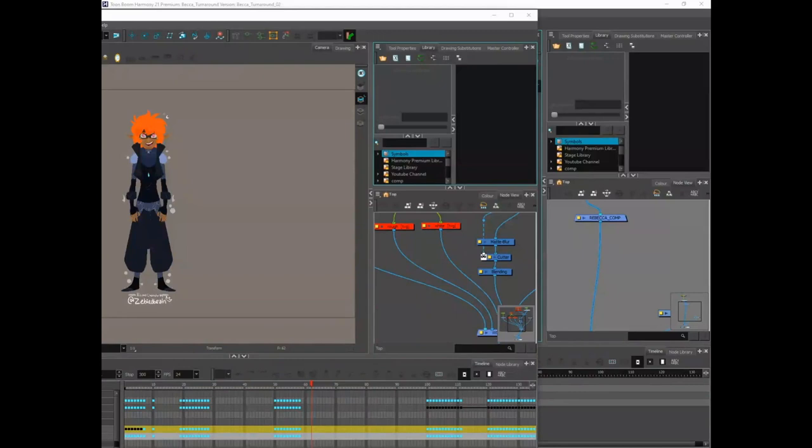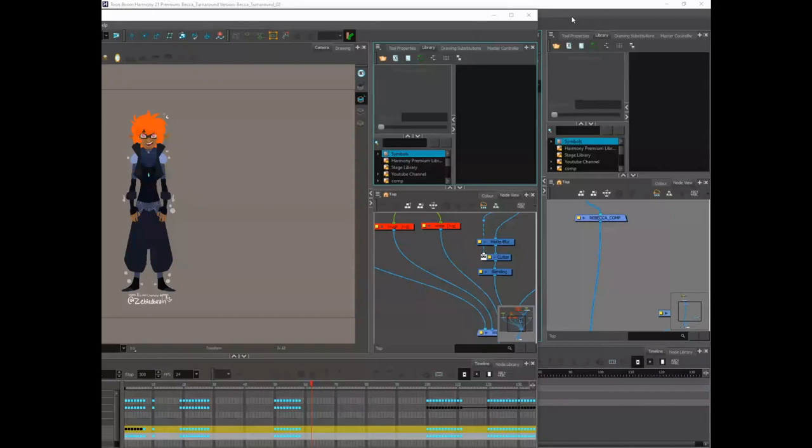We're going to be talking about lots of rig stuff, particularly rigging misconceptions. It's a very popular topic right now — people like rigging, but is there one way to do it? Are there many ways? What do animators actually like to work with? Is it nice to have lots of fancy features, or should we be keeping it simple? We're going to explore and discuss that — and maybe have an argument or two.